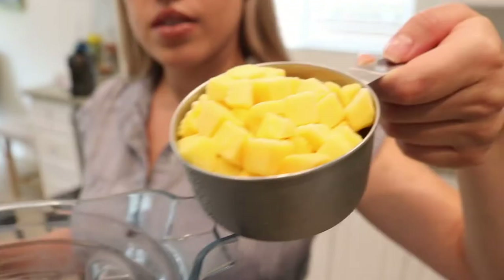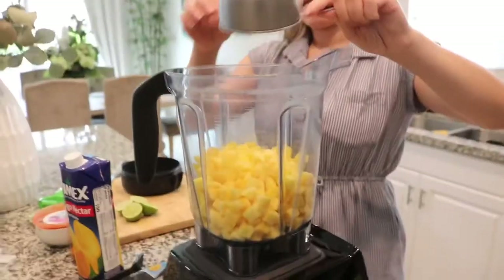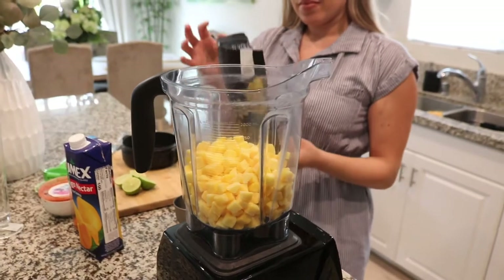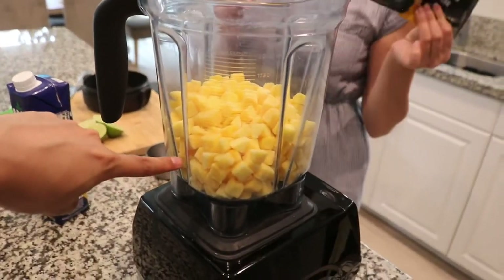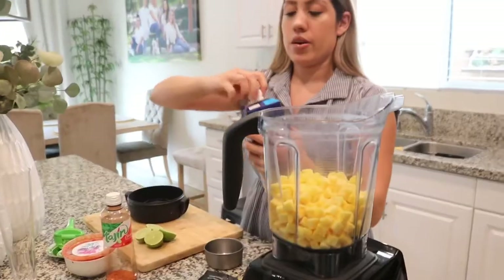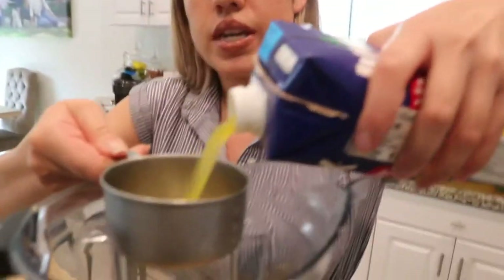The drink count we're doing is for two drinks. If you just want one, it's going to be two cups of frozen mango, but since it's both of us we are doing four cups of frozen mango. Now we're gonna do two cups of mango nectar.